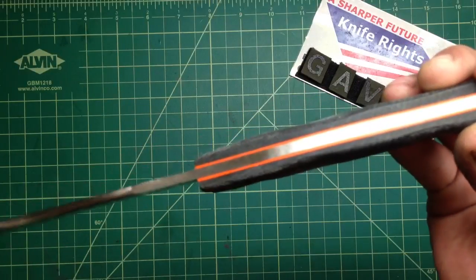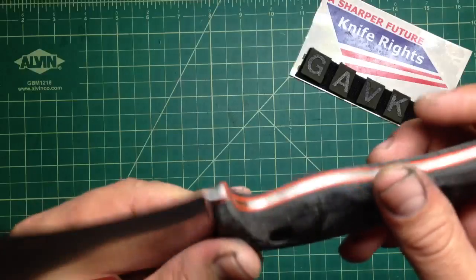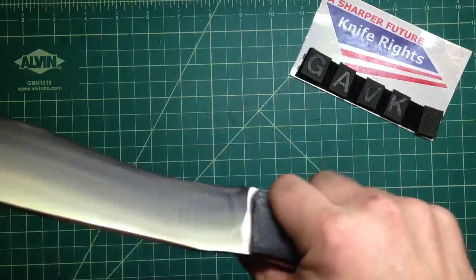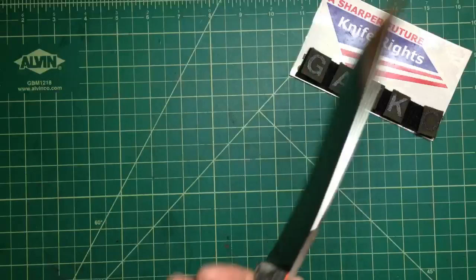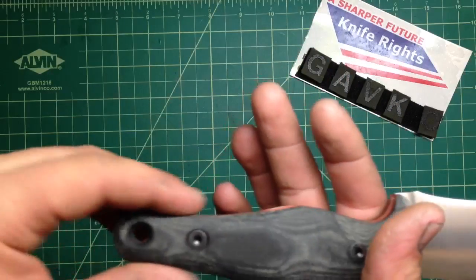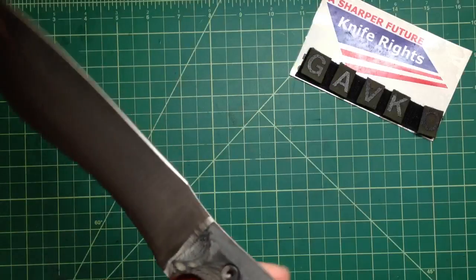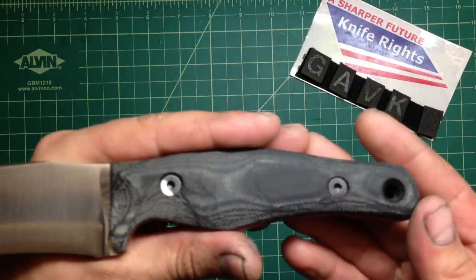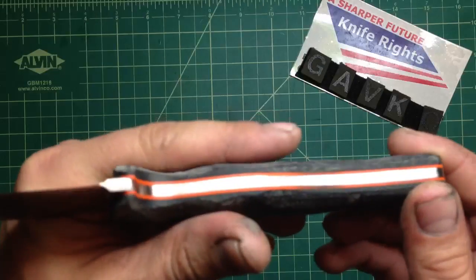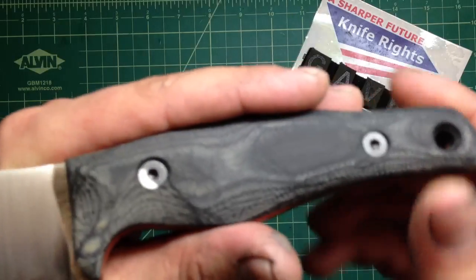I did that black micarta with the orange liners. A lot of you people did say that micarta would look nice, and I did wanna try micarta again after a while — didn't work with it for a bit. Micarta is really tough to work with, so if you start with knives I definitely recommend starting with G10, cause it is much easier to work with. Micarta is harder, so you might get bummed out working with such a tough material.